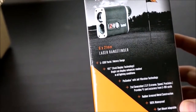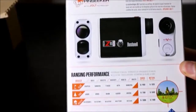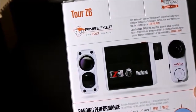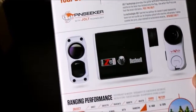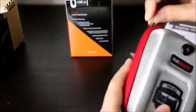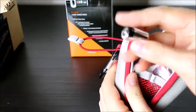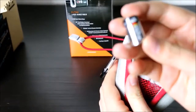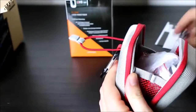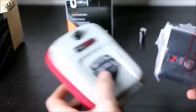Here are some technical specifications: pin seeker with Jolt technology, accuracy within one to two yards, 6x magnification, fully waterproof, and a 2-year warranty. Now I open the zipper and see a DC battery — it's a 3.7 volt battery that operates this device.